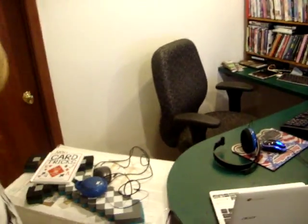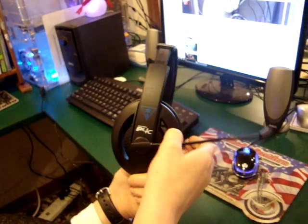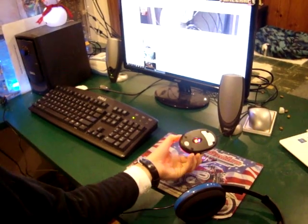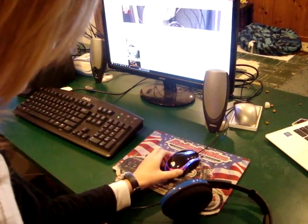Now we're going to be showcasing my whole gaming setup. I have my Turtle Beach headphones right here. They say they're P4C headphones. And then I have my — I can't remember what this is made by.